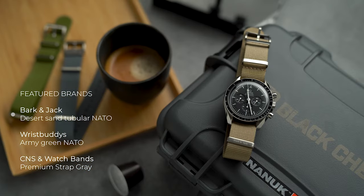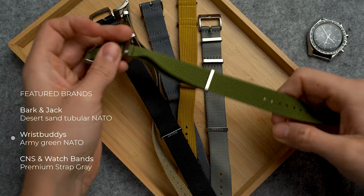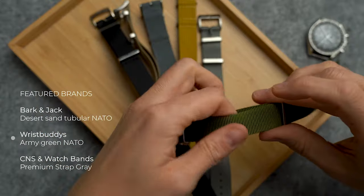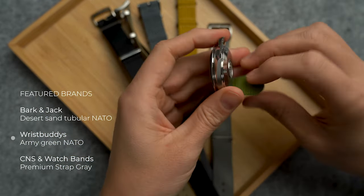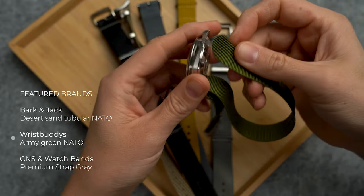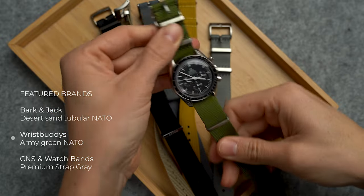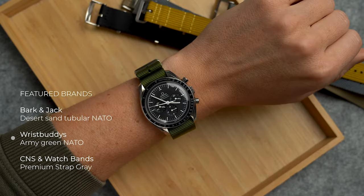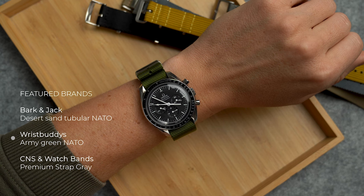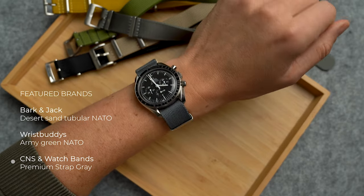Of course, NATO straps can't be missing from this list — they give your Speedmaster that tool watch feel and are available in every possible color. A NATO strap may also be the safest option for your watch. NATO straps have their origin in military use, and with double-pass NATOs there are two layers of fabric between the watch and your wrist, plus two pieces of hardware that keep your watch from sliding around. If one of your spring bars fails, it will also prevent your watch from dropping to the ground.